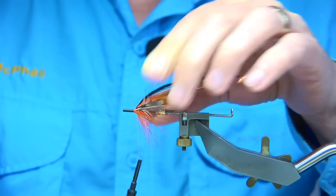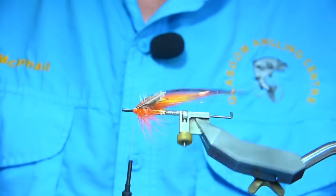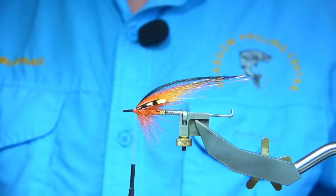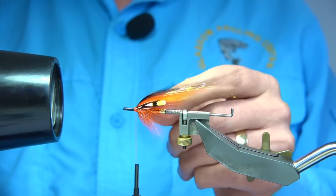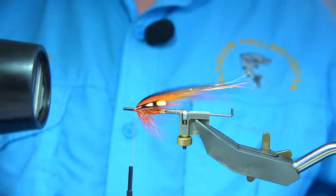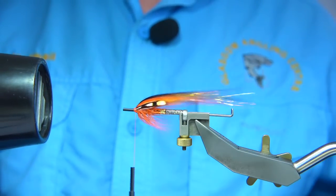I'm going to use a guinea fowl, tied blue. You can see the shape of the fly — I'm just going to use the dryer to show you how it sits and how it moves. You've got a lovely movement and taper in the fly.